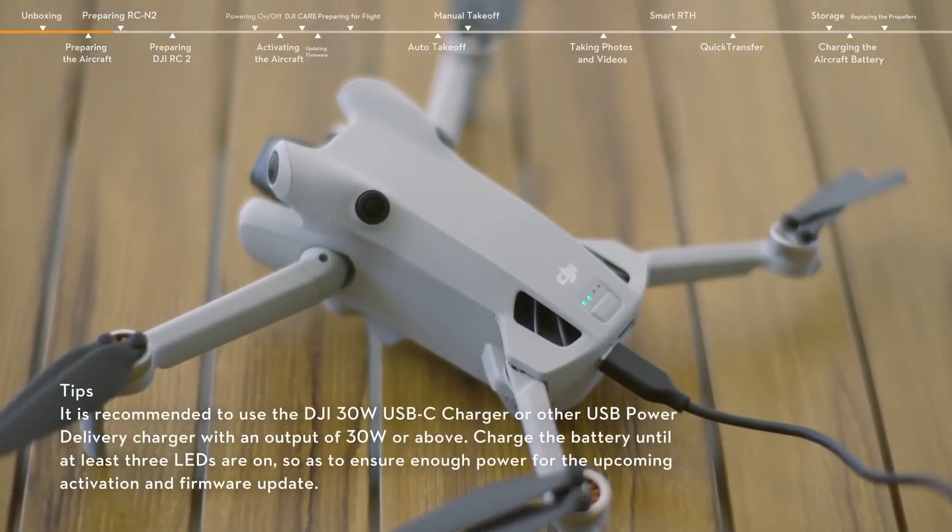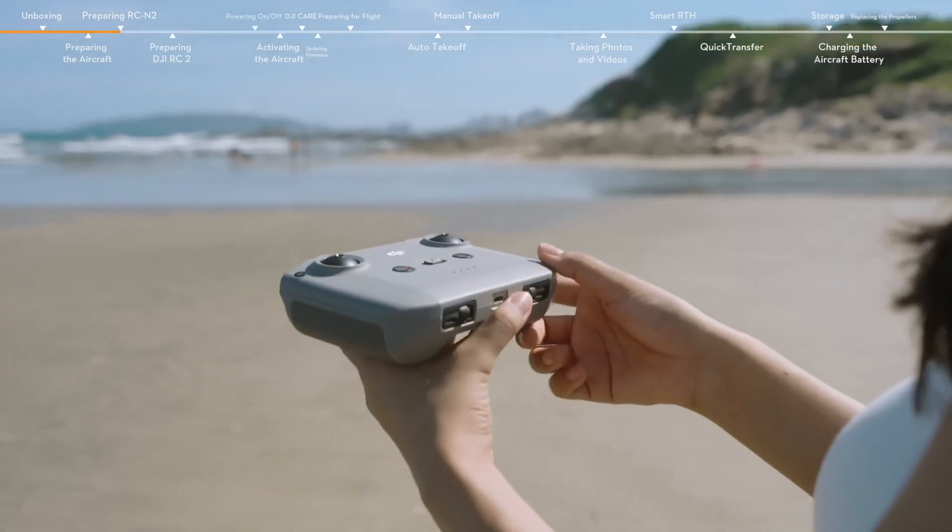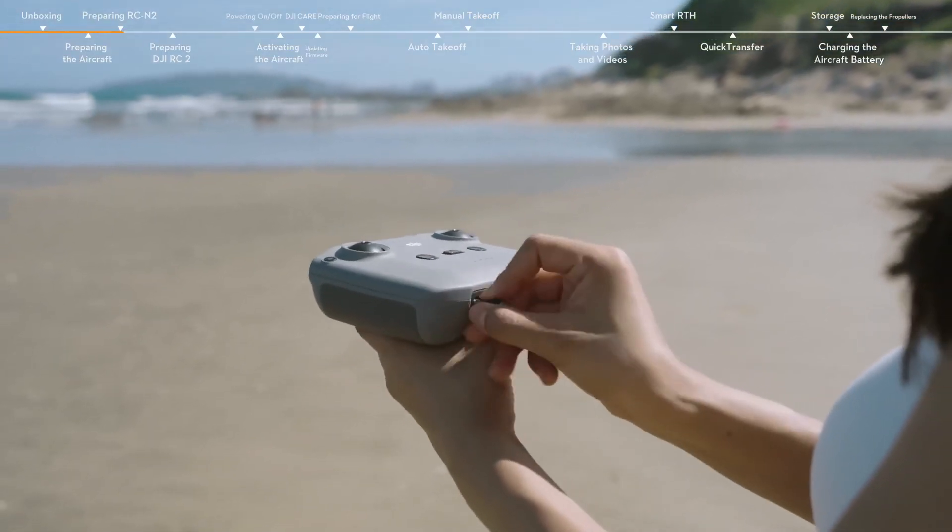Use a charger to charge and activate the battery through the USB-C port of the aircraft. When the battery indicators are on, it means the battery has been successfully activated.